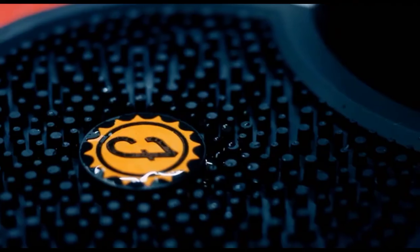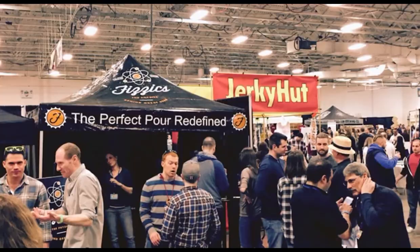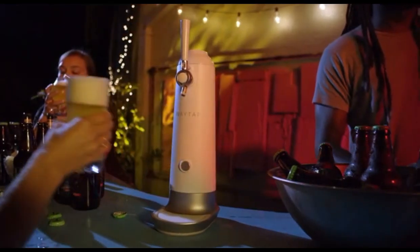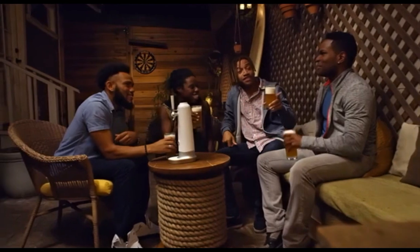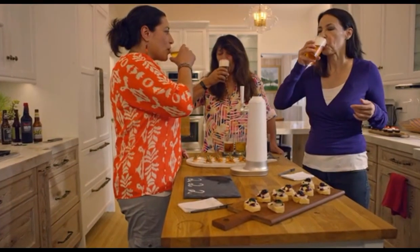Last year, we introduced our first generation product to the market through crowdfunding, and the response was overwhelming. Not only have we found an audience for our product, but we also found a community of people who are really passionate about beer the same way we are. With our new WayTap Draft Beer System, we set out to build a more portable and affordable design so beer lovers and novices alike can enjoy authentic draft beer at home or anywhere. We're coming back to the crowdfunding community because we want to put it in the hands of the most passionate beer lovers. At the end of the day, we're people just like you who love beer and the community around it. Thank you for your support. Cheers!